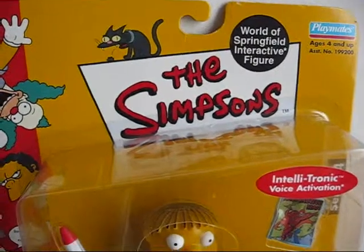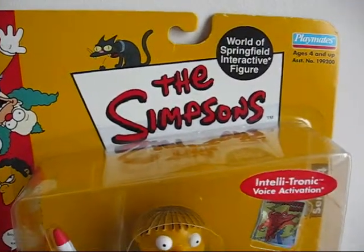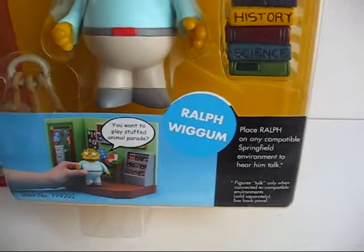Hello YouTube, this is Piper2381, and for this video I'm showing you a Simpsons character. In this case, it's Ralph Wiggum.